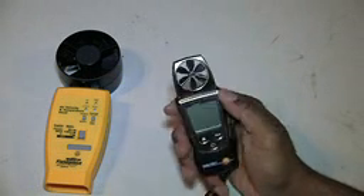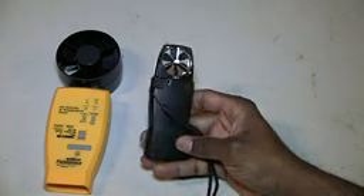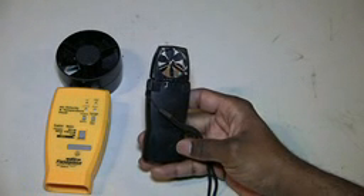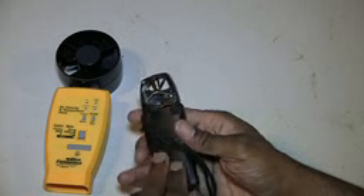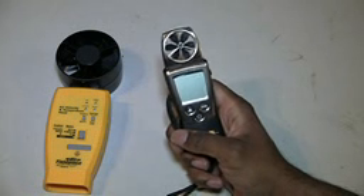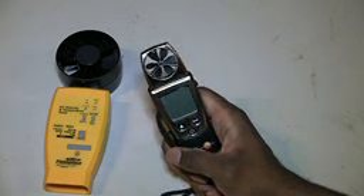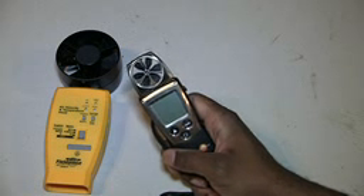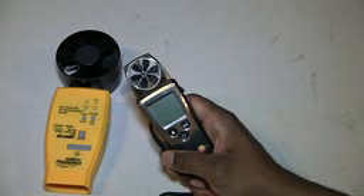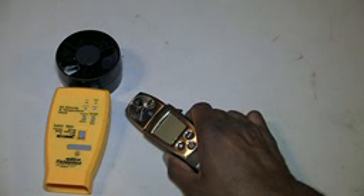I have no complaints about this except for the fact that the head is small. Battery life is great — it takes two triple-A batteries and they last a very long time. For those who are skeptics about using devices that require batteries, a simple solution is go to Costco, Sam's, or Walmart and buy a cheap bulk pack of batteries — a pack of nine volts, a pack of double-As, a pack of triple-As — and you'll be good to go.